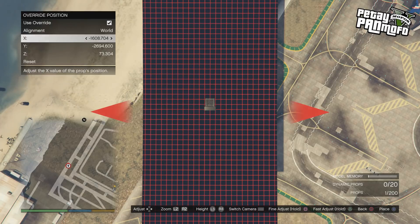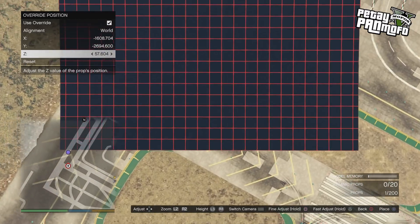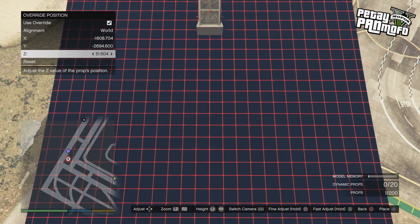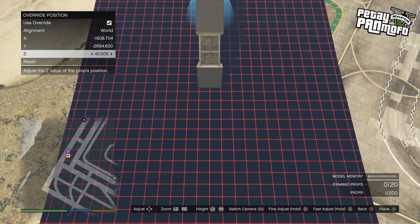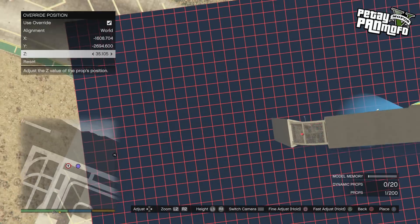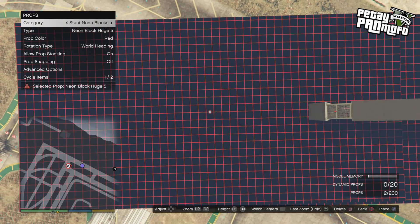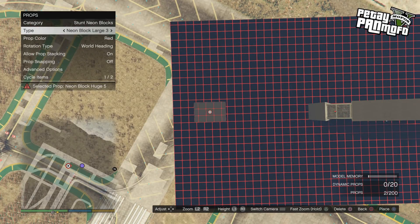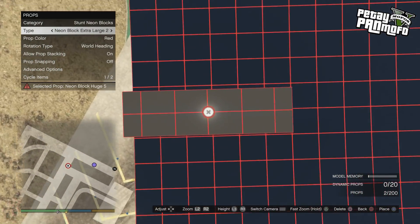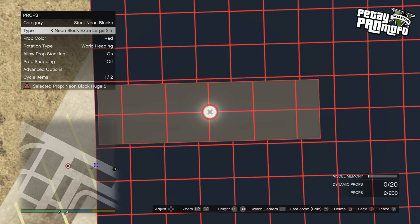Switch to the biggest neon prop, go into the advanced position settings and move the prop down a bit. Now you can use the lines on the neon prop to centre your base prop wherever you want it, depending on how wide you want the corkscrew or spiral — the further away the wider it's going to get. If the neon props are facing the other way, just move it 90 degrees on the world heading in advanced settings. I always make sure I start building on zero to make this easier. If you use a smaller neon prop that can help you line up to the centre of the main prop you want for the spiral.